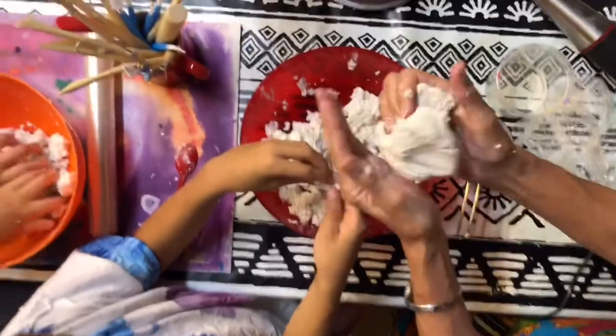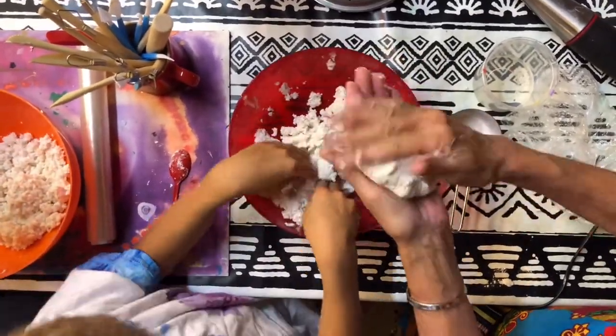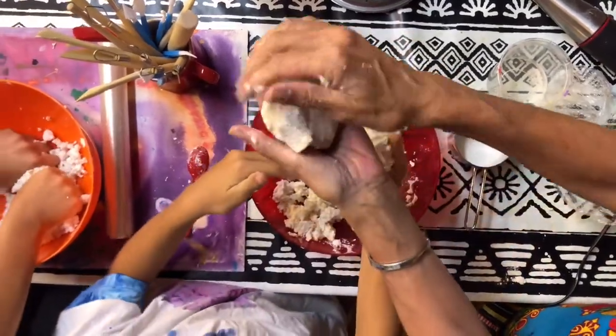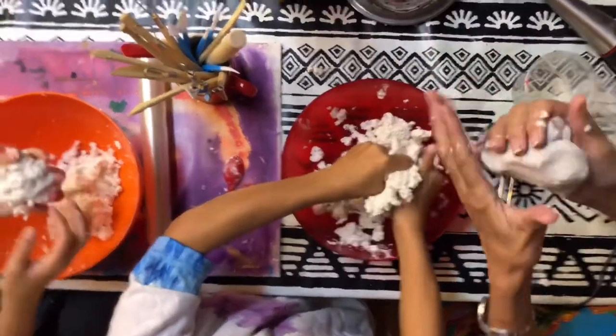It doesn't have to be completely dry, but if it's a little too watery, add a little more maizena — half a teaspoon — and work it into your clay, squashing it in. Or you can use white cake flour if you don't have maizena, just to make it a bit thicker. Even if it seems crumbly, if you press it together you'll see it's going to be excellent.